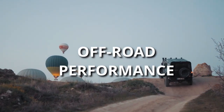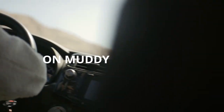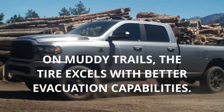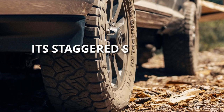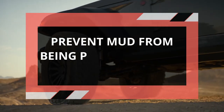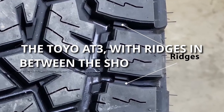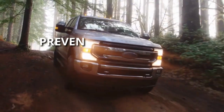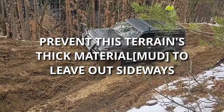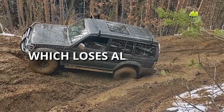When it comes to off-road performance, the Nitto Recon Grappler has the upper hand. On muddy trails, the tire excels with better evacuation capabilities, as its staggered shoulder lugs and larger mud scoops prevent mud from being packed between the tire's blocks. In comparison, the Toyo AT3 with ridges between the shoulder lugs prevents thick material from leaving sideways, resulting in faster mud packing which causes a loss of traction.